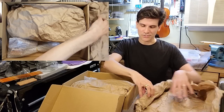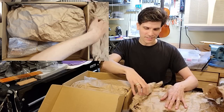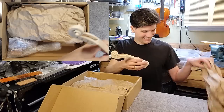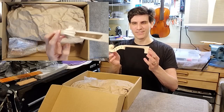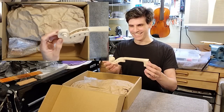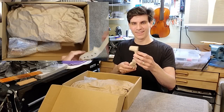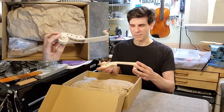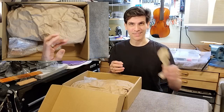Some first-class wrapping there. What is this? It's the neck. Alright, we have the neck. I will do an evaluation on the parts after I have them all unpacked.